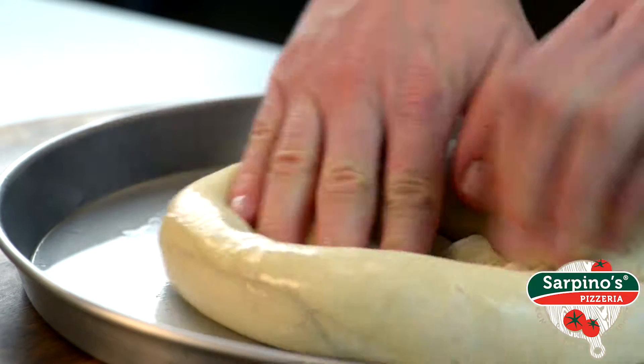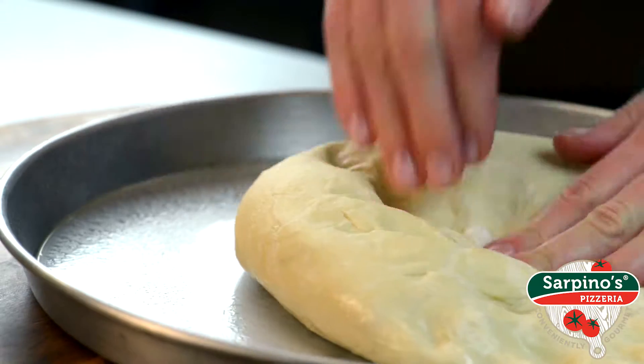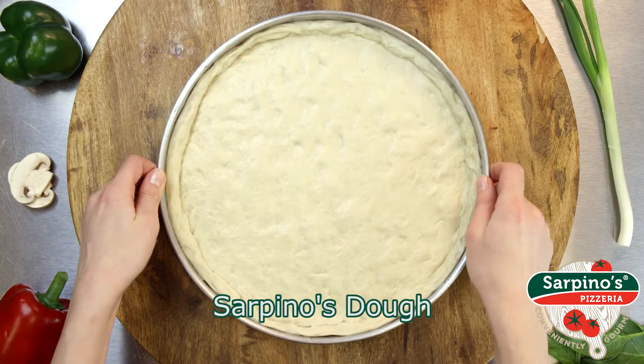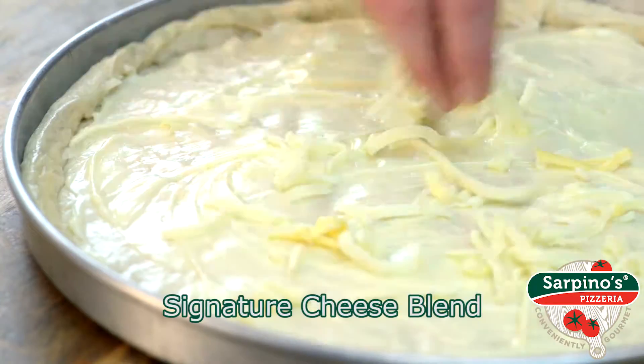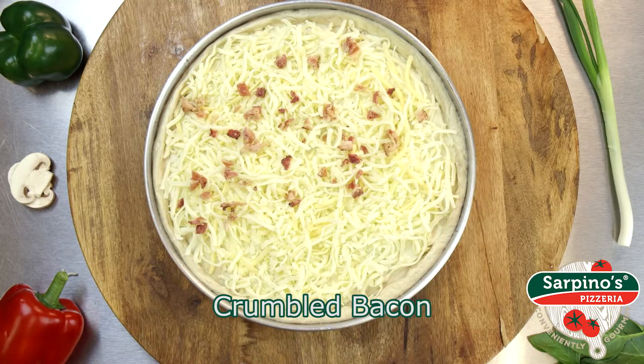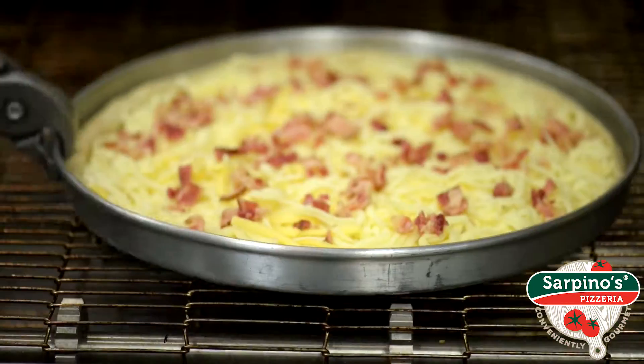The BLT just got a serious makeover. We ham pressed the bread and added pizza instead. Introducing the BLT Pizza from Sarpino's. This classic recipe is tastier than ever and ready for munching with all the freshest ingredients.